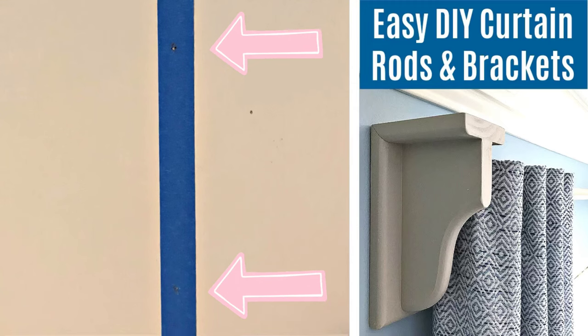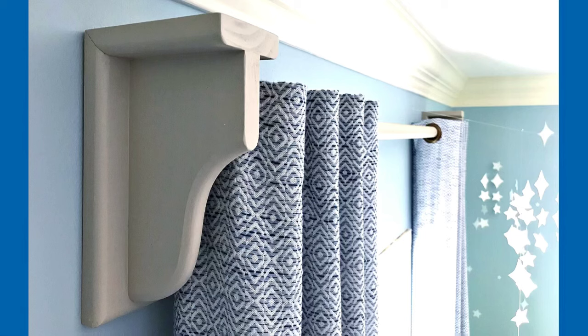Depending on whether or not you have a stud behind that spot, you'll decide what kind of hardware to use. If you have a stud there, you can use nails or screws — just make sure you have a wide enough head to hang that hardware on. If there is no stud there, I recommend using screws with an anchor inside so that it's strong and held tight to that drywall.